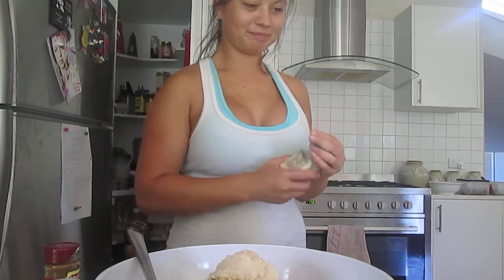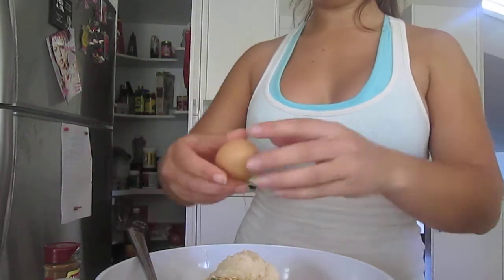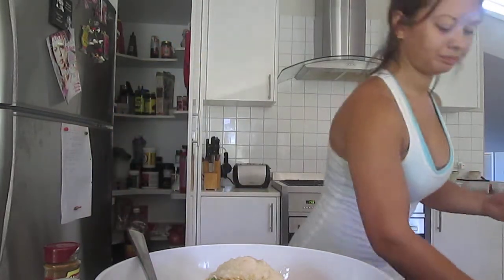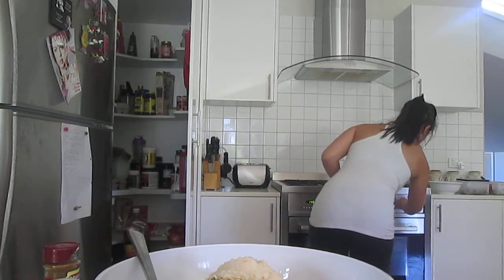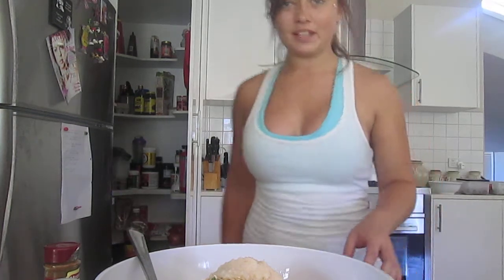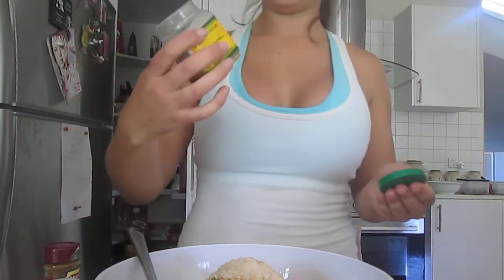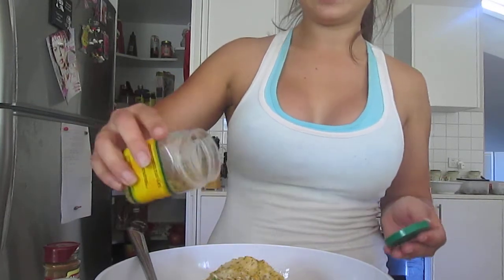We've got one egg, crack that, chuck that in there — don't put the eggshell in. Probably should preheat the oven — preheat the oven to about 180. Then throw in some herb and garlic seasoning, it's all about the garlic, just chuck it in there.